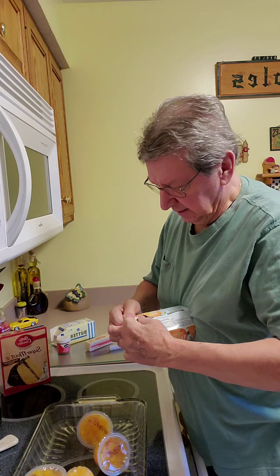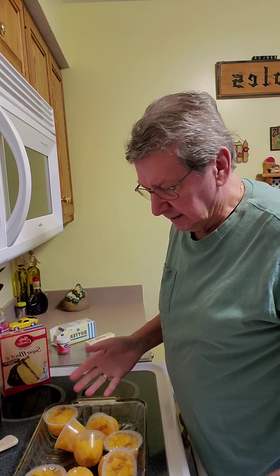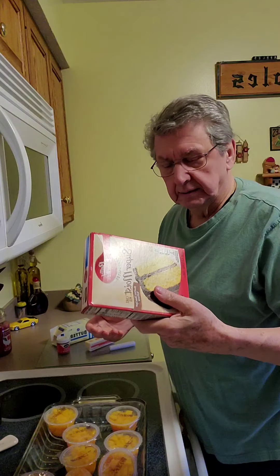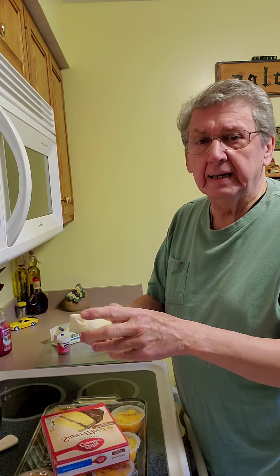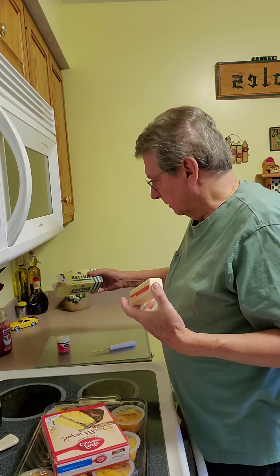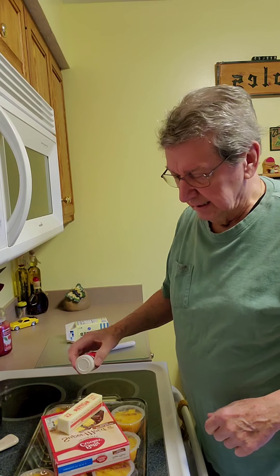16 ounces of peaches in a 9 by 13 cake pan — I'm using a glass cake pan. Dump them in the bottom. Then you dump the cake mix on top and pat it in. Slice up eight ounces of butter — that's one stick. Any type of butter will do. Just slice it up in thin slices and lay it on top.